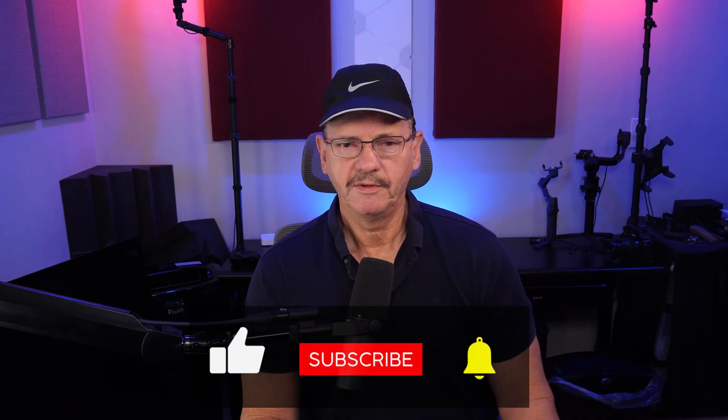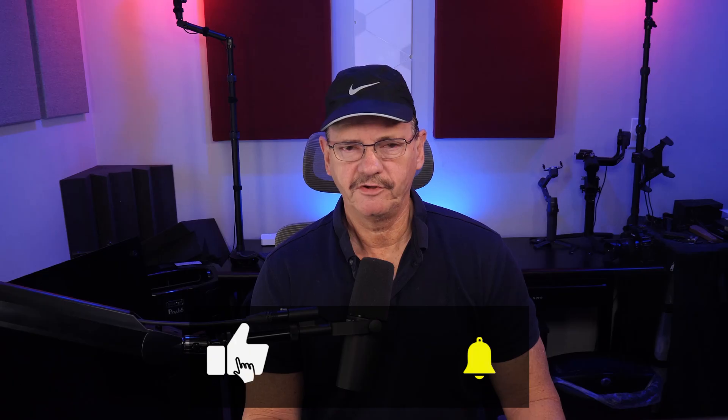Hello, this is Mike Fauché. Thunderbolt docking stations are not only becoming a nice thing to have, but arguably a necessity if you're using your laptop as a computer. In today's video, we're going to talk about the Oracle 12-in-1 Thunderbolt 4 docking station. So if you want to learn more about this thing and see if it's right for you, then stick around for the rest of this video. Please don't forget to like and subscribe if you find this video useful, as it does help support the channel.